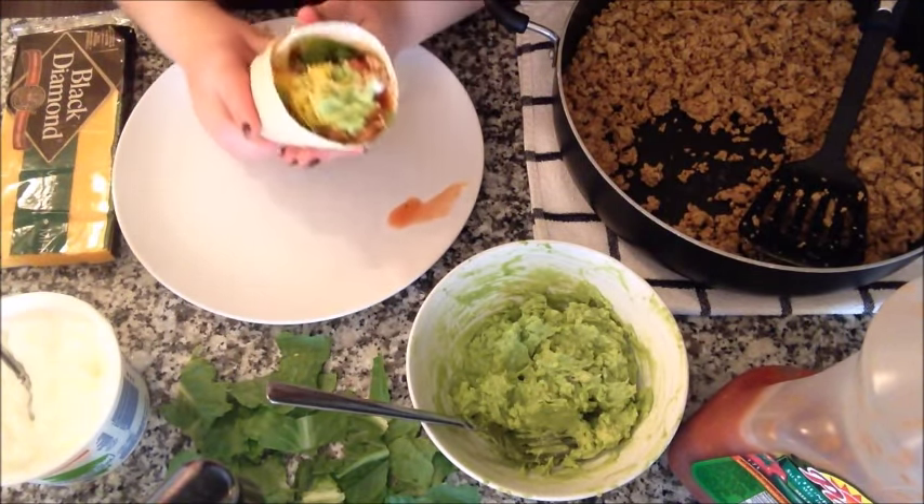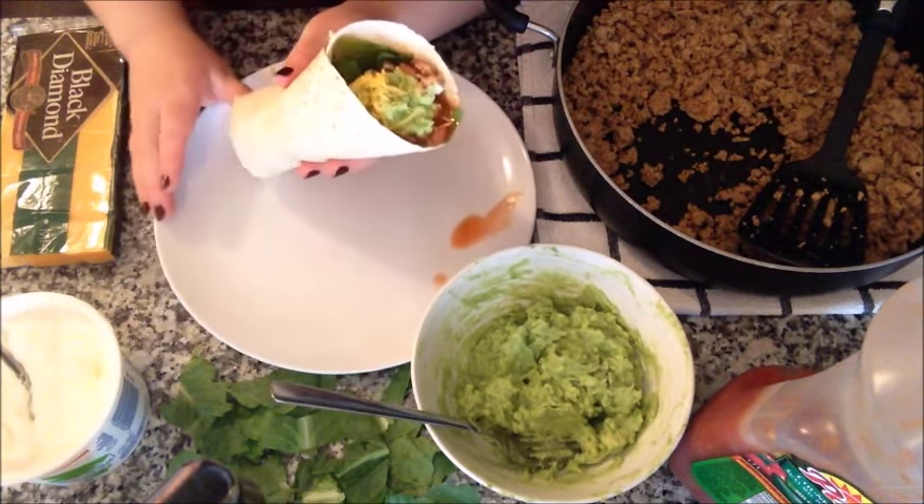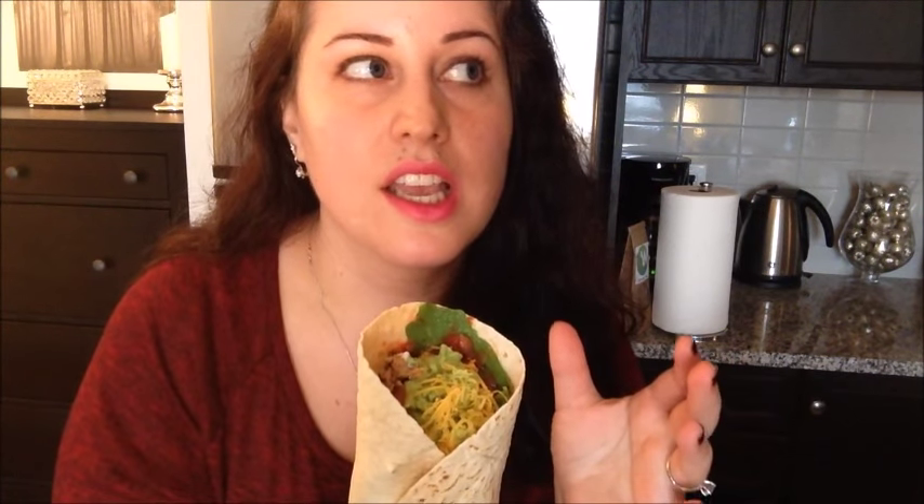This thing is huge and it's starting to leak, but I'm ready to eat. How yummy does this look? I'm going to count up the calories and see if I can eat one or two — I don't know yet.